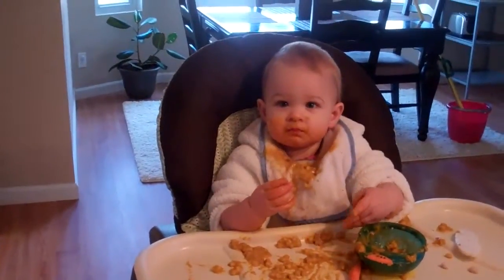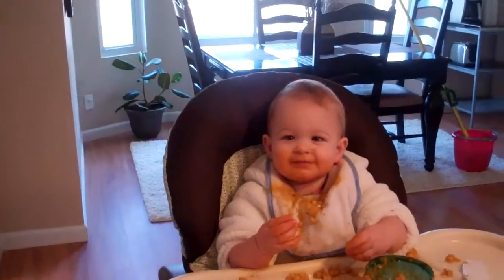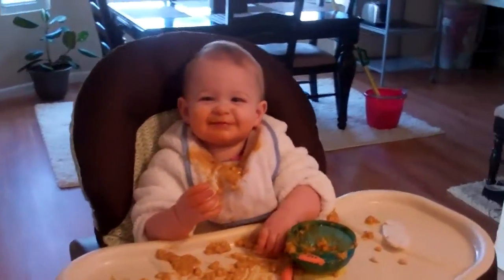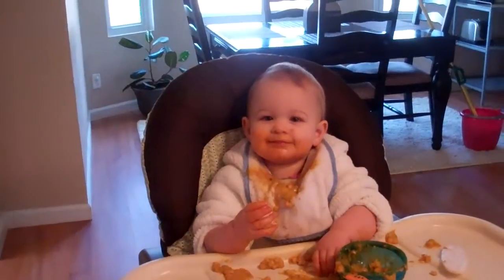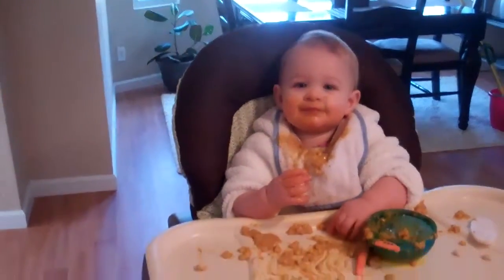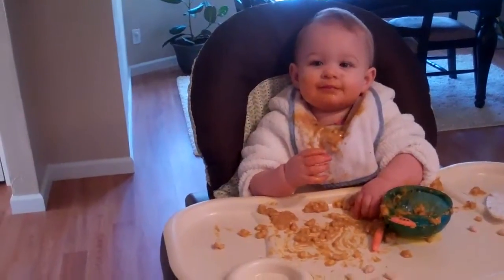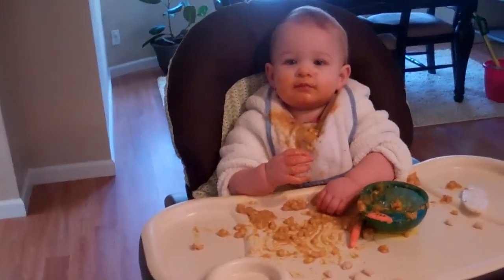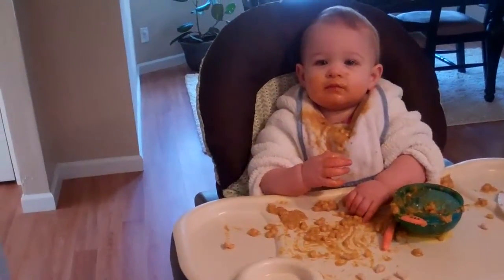Say hi. Hi. Can you say hi? Say hi, Addison. Say hi. You're thinking about it. Okay, well, we're gonna go. Can you say bye-bye? Bye-bye.